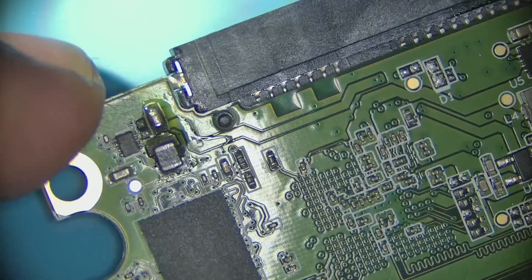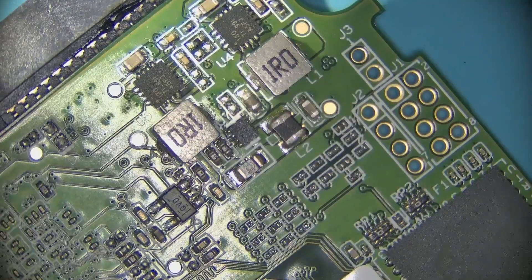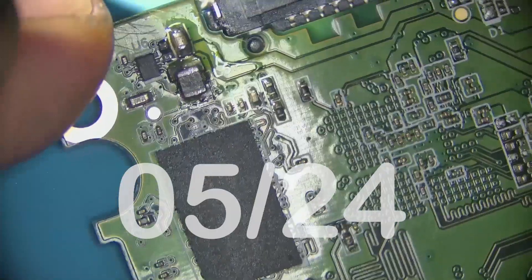Alright, I see there's some work done here. Some things have been kind of heated up — you can clearly tell.